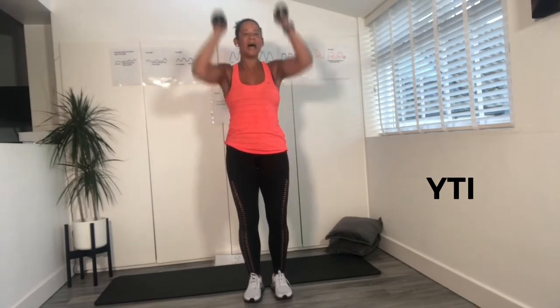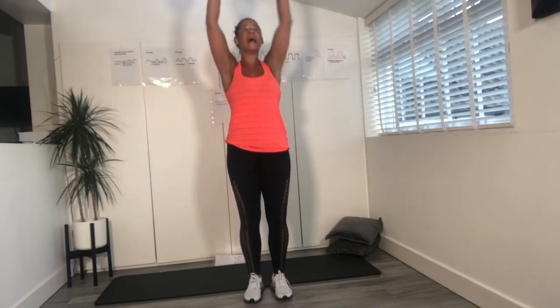So it goes Y, T, and then push it up for the I. Y from the shoulders, T to the side, I up. We've got to think about all the lifting and carrying you're going to be doing with this little baby of yours — so we want to make sure those shoulders are nice and strong. Y, T, I. If you get tired, have a little rest. Y, T, I. Two more. Y, T, and I. And rest. Bring it down.